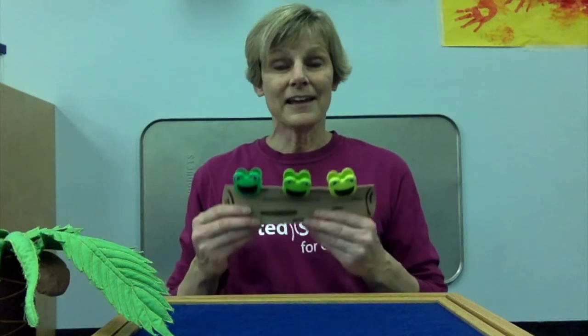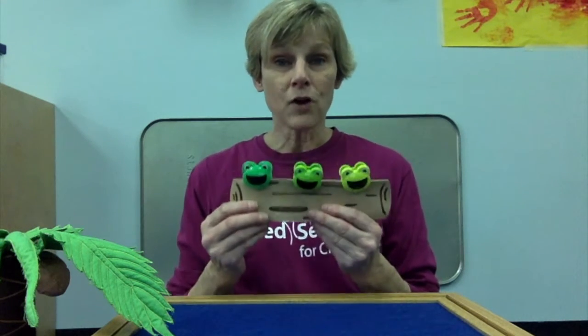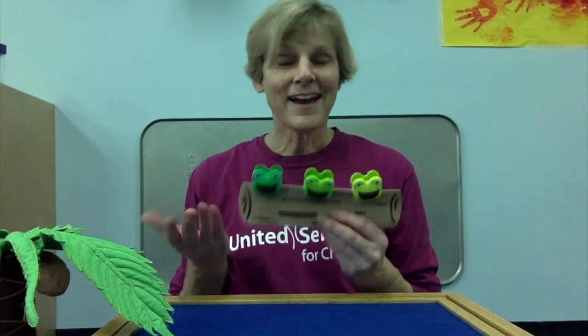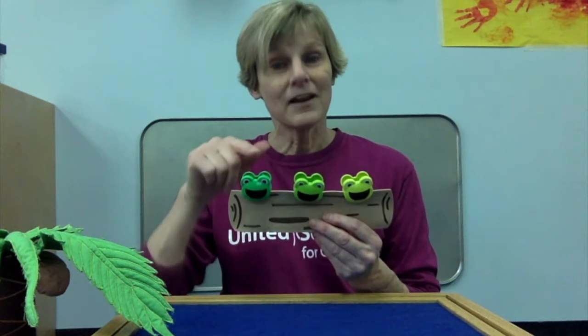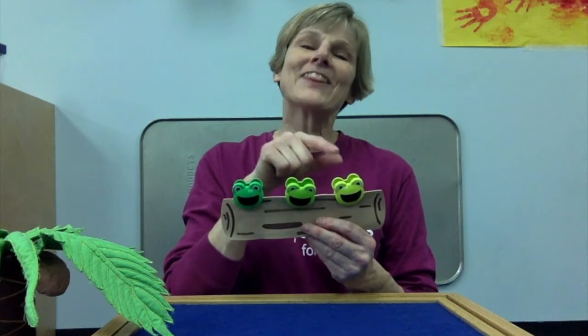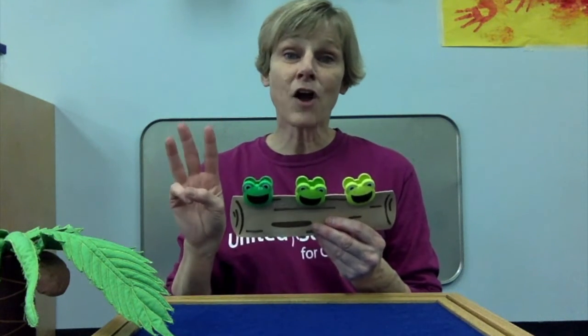Hi, friends. Welcome to sing along in room 205. Let's sing three green and speckled frogs. But first, let's make sure we have three frogs. Help me count. One, two, three. Three frogs, and they're all green.